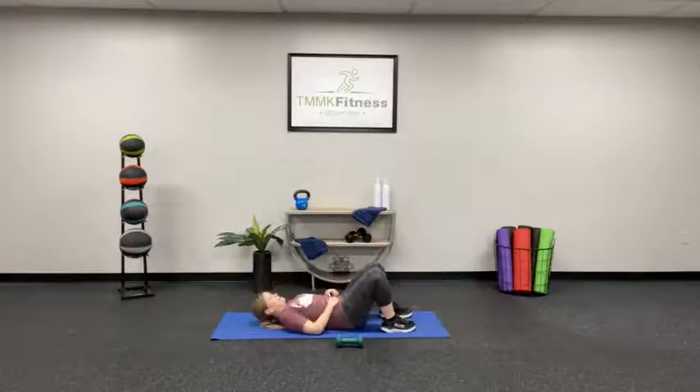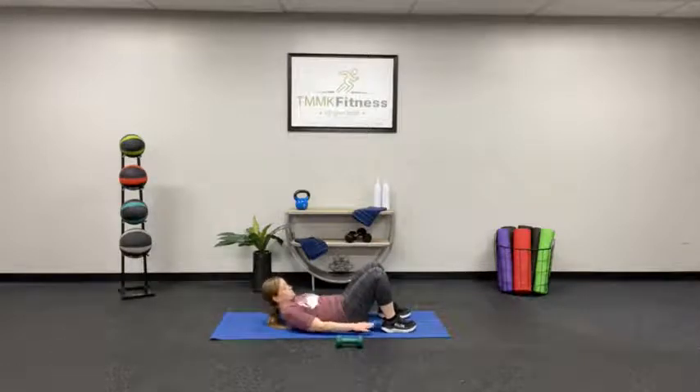Lay all the way back. Peel your upper body off the floor. Here we go — crunching straight down. Keep those arms close to the body. Working those obliques. Come on, you can do it — 10 more seconds. Because we've got bicycles!